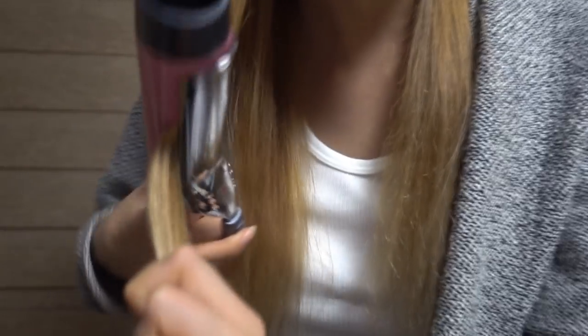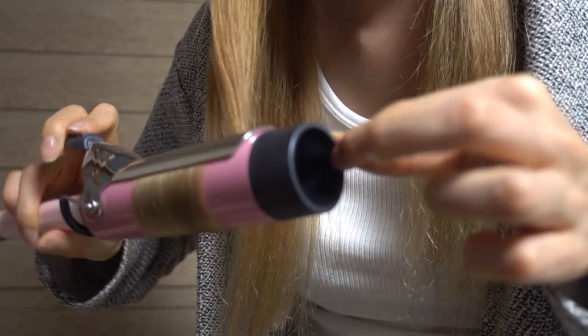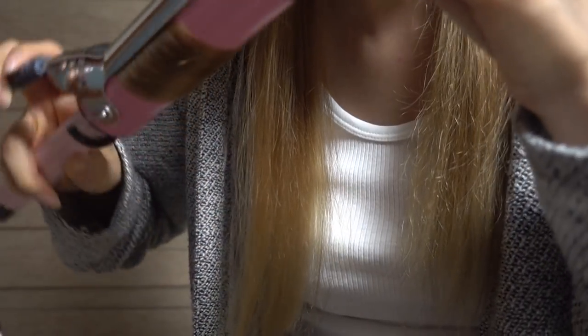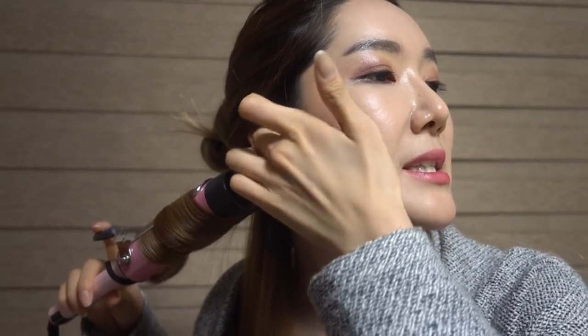I'm just gonna get a little bit of my hair — maybe about that much to show you how much I grabbed. I get it like this, get the very bottom part, and just roll it up like this. Then wait — one Mississippi, two Mississippi, three Mississippi. You can pick your nose, pick your teeth, do whatever you want.